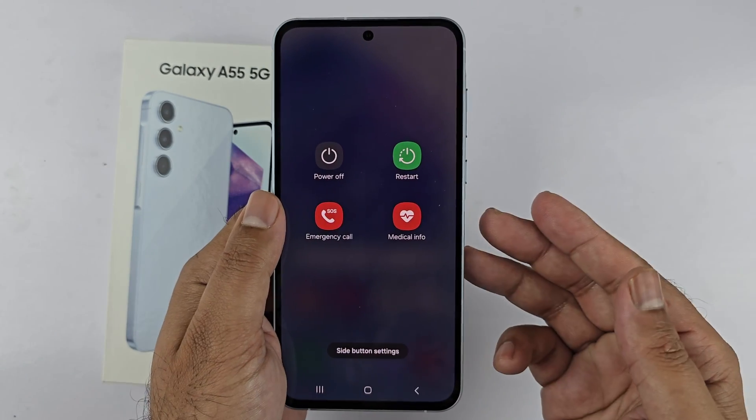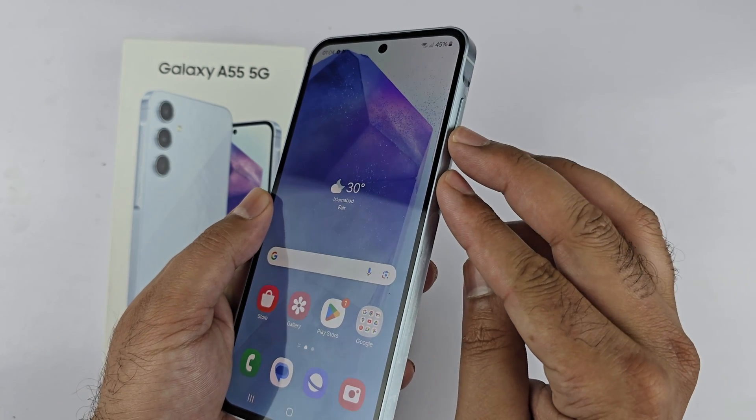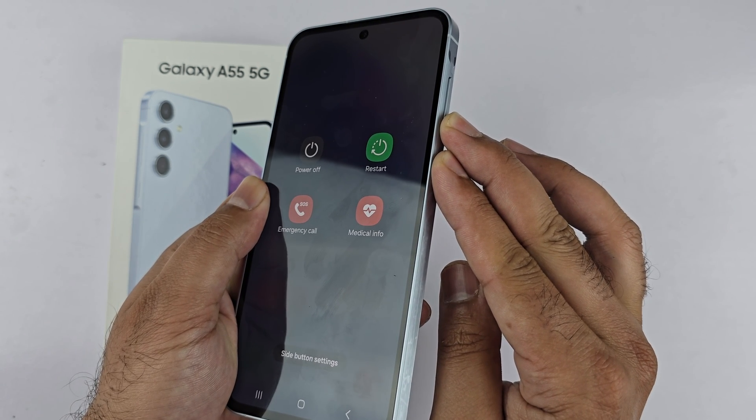Under the 'Press and Hold' section, you will find 'Power Off Menu' — select it. This will assign the power off menu to the side key. To force restart the Galaxy A55, press and hold the volume down and the side key together, continuously holding the keys until the Samsung logo appears on the screen.